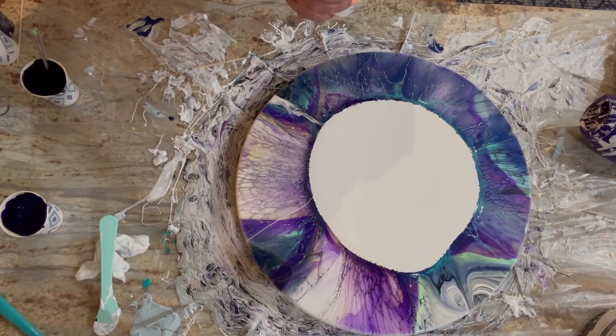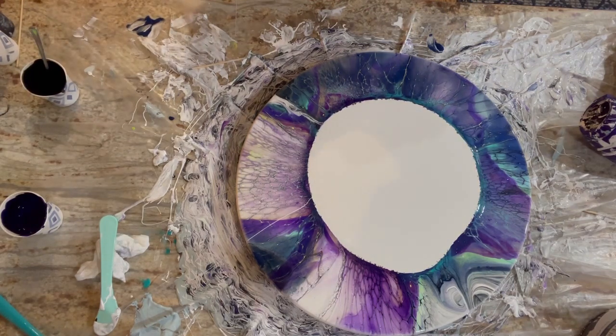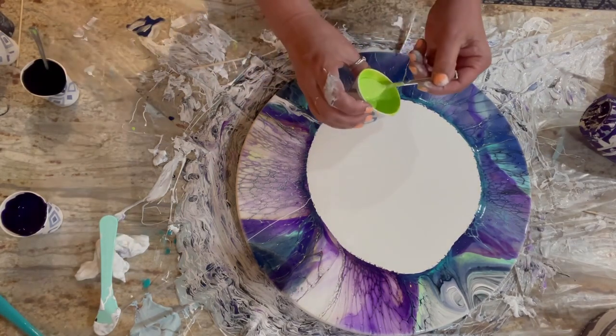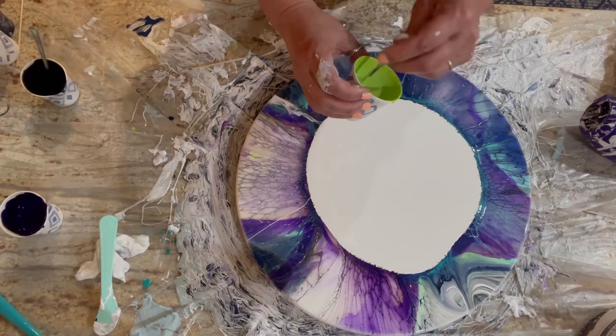My Patreons were supposed to pick the last technique, and they ended up in a tie. So for those that wanted a Dutch pour, I promise to do one for you. Maybe at my live at the beginning of June — that'll be the live pour I do with my Patrons. If you're interested in joining, check out the link in the description.